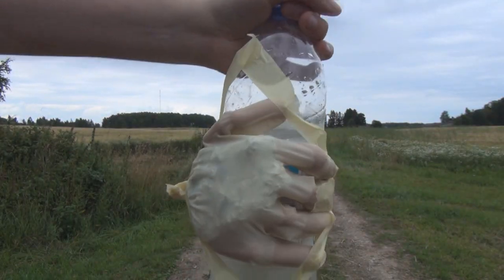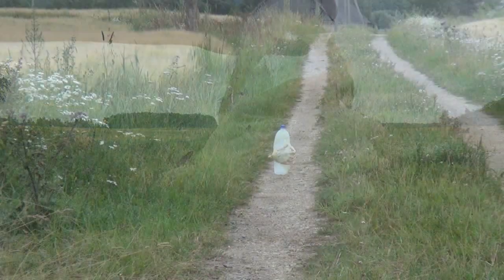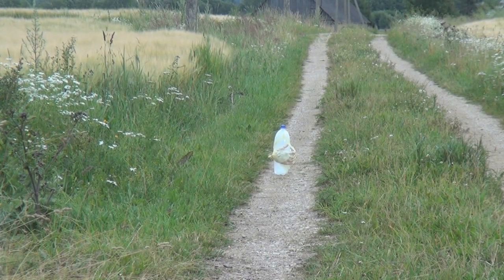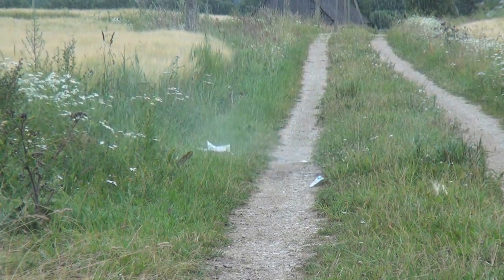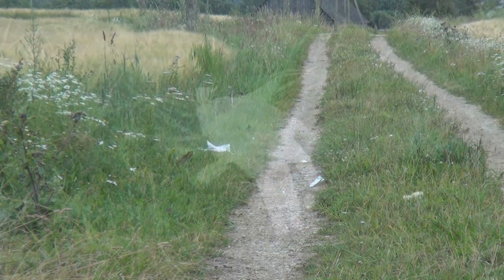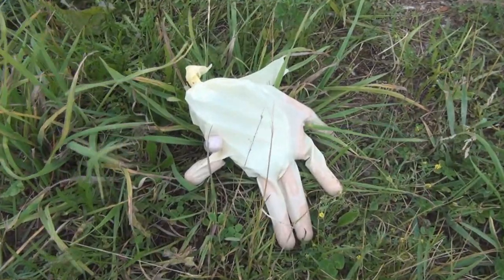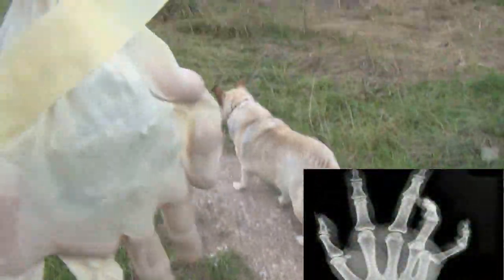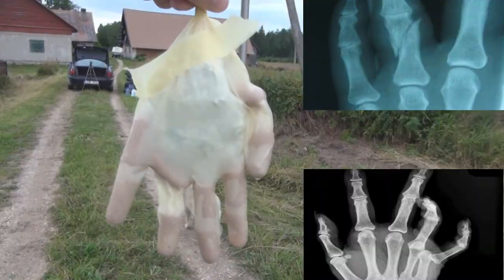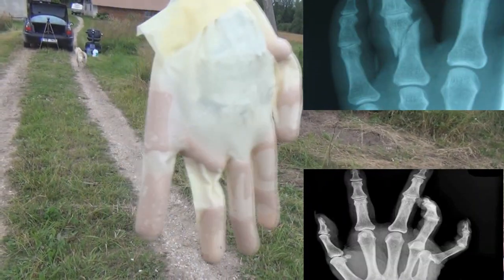This bomb is still quite unpredictable, and in order to demonstrate what happens if things go wrong, I prepared an artificial hand by putting sausages inside a rubber glove. As you can see, the hand is quite messed up, and in a real scenario the blast may rip off fingers, dislocate joints, break bones and cause severe damage to the whole hand, as the released shockwave also causes destruction on the cellular level.